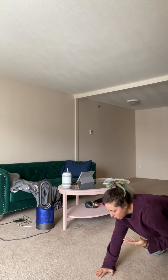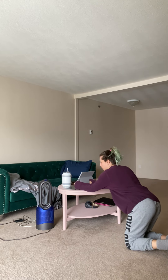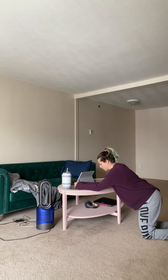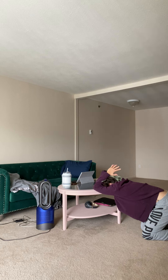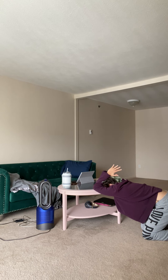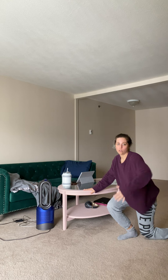Then we have a wall or table stretch — I prefer to do it on a table. You're going to put your forearms on the table, then sit back and feel that stretch in your upper back. It's okay to have a little upper arch here, but we don't want the low back to arch — keep that tucked. You'll feel it right in your lats, right under your armpits, and between your shoulder blades.